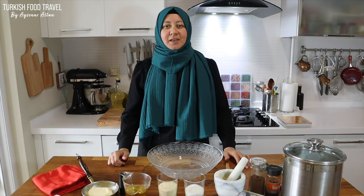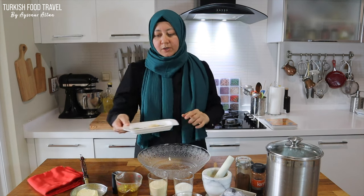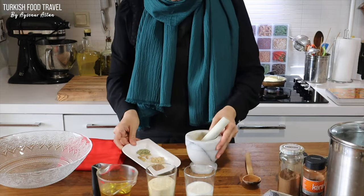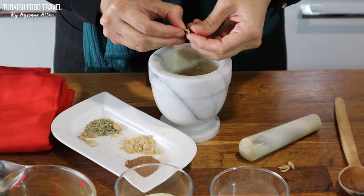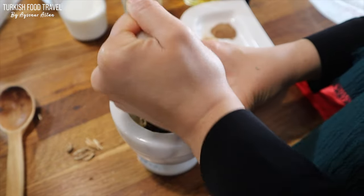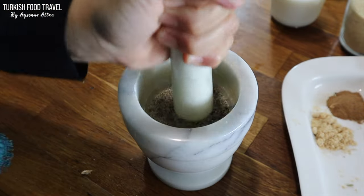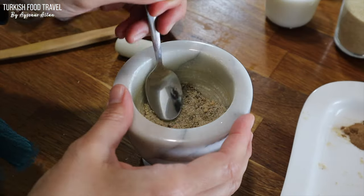If you cannot find orange blossom water, you can use orange rind or vanilla. Okay, I'm so excited to make this today. Let's begin. First I'm going to melt my butter and also grind some of my spices that are in seed form. I will also grind more — I added some of the sugar I'm going to use for the cookies. If you find the mahlab powder in seed form, you can also grind it with the other seeds together.